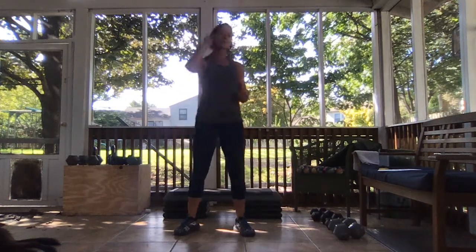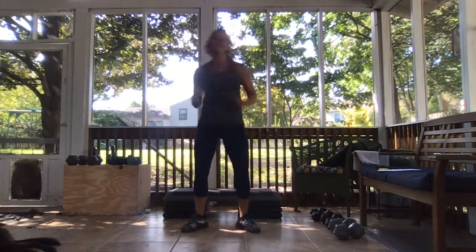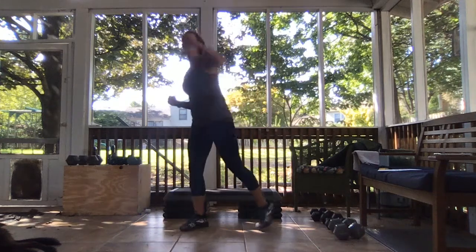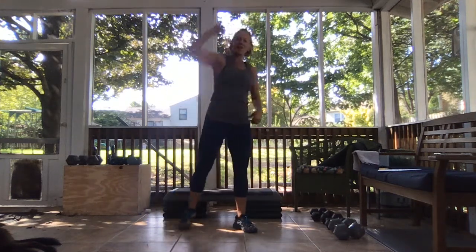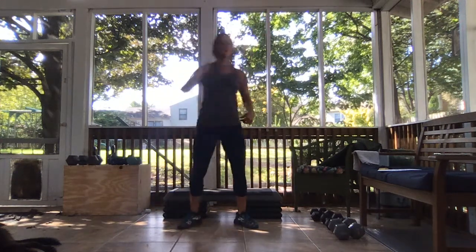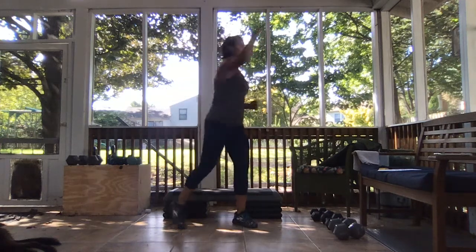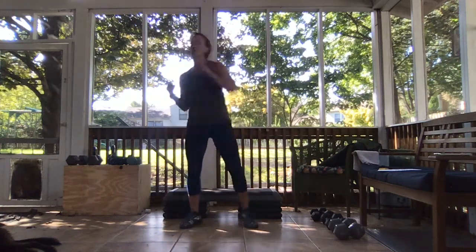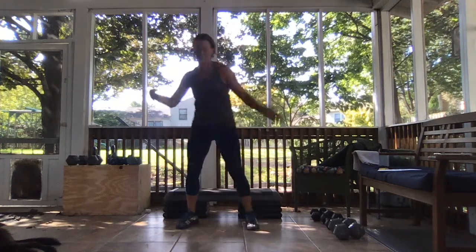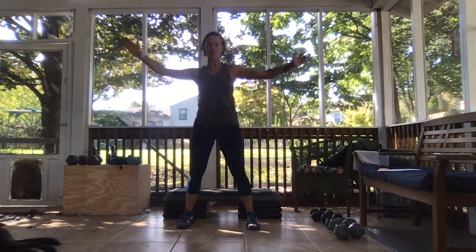We're going to take it up and over, reach it out — oldie but a goodie. Remember, you're going to pretend like you're pulling that soup can off the top shelf, pull it down with some tension in those arms. Hold these kind of nice and quick, raise that heart rate just up a little bit.